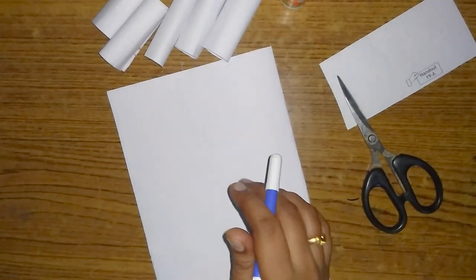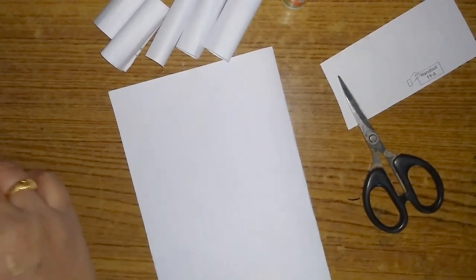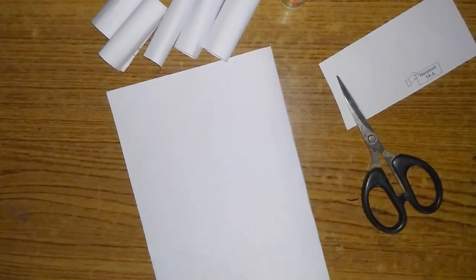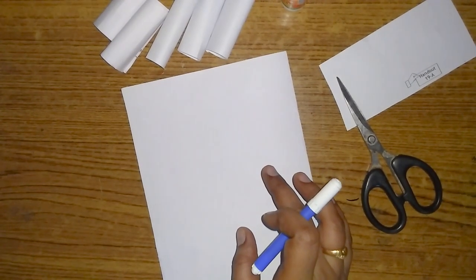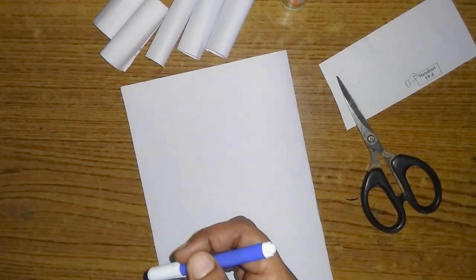I'm going to show you some pictures of the animals. I'm going to show you how to use the animals. I'm going to show you a cartoon here.